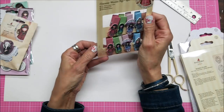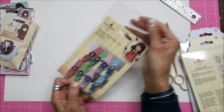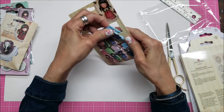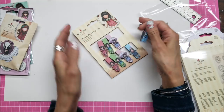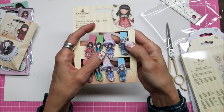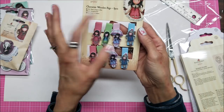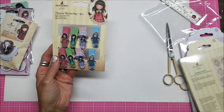I couldn't wait to get my hands on these — look at these character wooden pegs! They just look so cute. They're very chunky — nice and wide for their length. Look at the colors of the wood. The little girls are like chipboard on there, and there are two of each design. So precious.